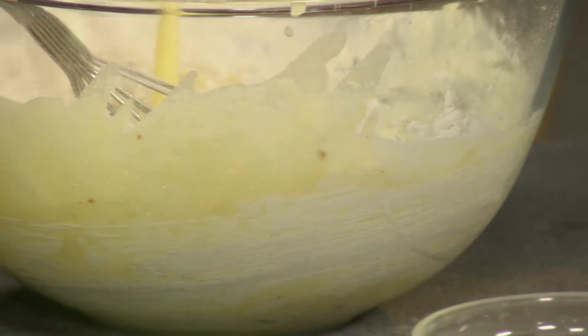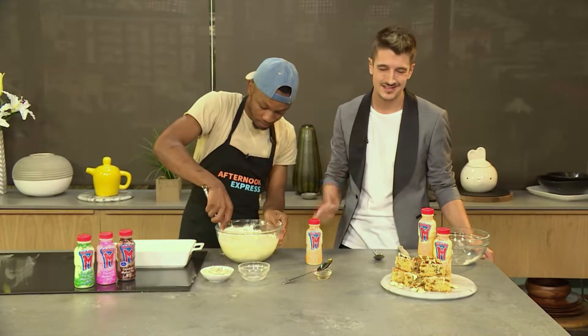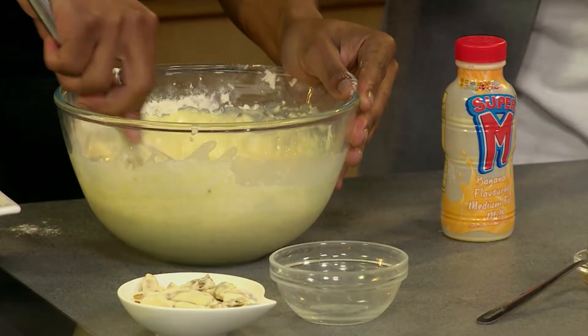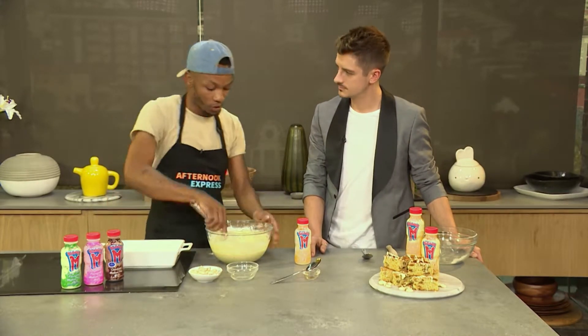If you're used to making brownies at home and that's your go-to, try this out — it's just something different. The smell of this banana Super M in here is so yum. It's like a mixture of banana bread and a brownie with white chocolate — it's amazing. With this recipe you can also use the same method but use the chocolate flavour if you want to make chocolate brownies.